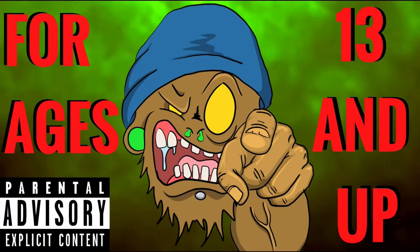Whoa, stop right there — this channel is not intended for kids under the age of 13, so if you're under the age of 13, please leave.